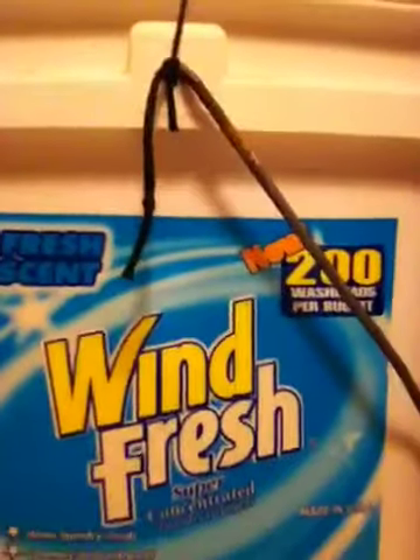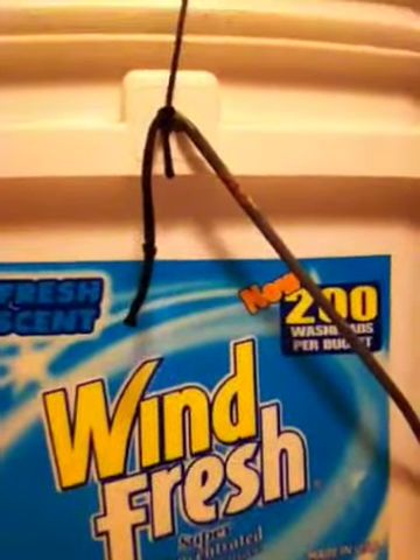I basically took the same concept, only I changed how you catch the mouse. What I have here is a bucket — an old dishwashing detergent bucket. And I used a really stretchy type of rope. This rope is from a Halloween decoration. I didn't have to drill holes in the side of the bucket because there were already two holes for each handle.